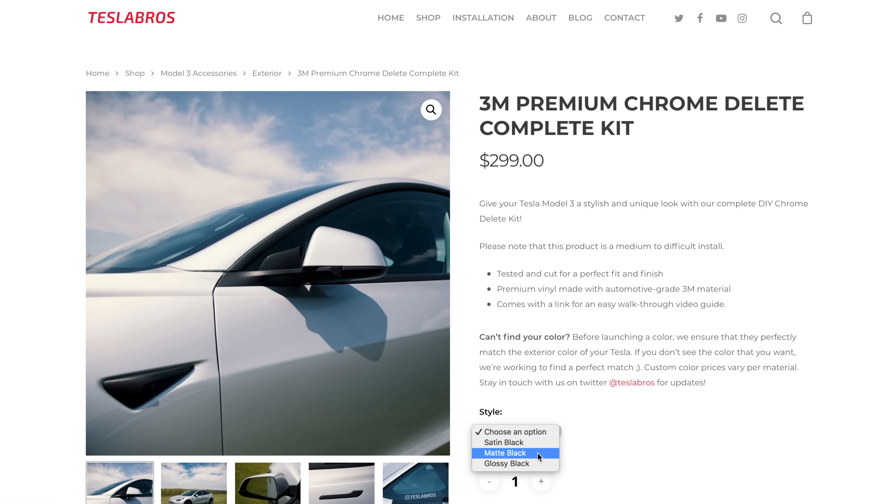Tesla Bros does sell it in black — I believe they have a satin, a glossy, and a matte black finish. For a custom finish like the one I got, I'd recommend reaching out to Tesla Bros to see if they can do a color you're looking for. Costs may vary since you're asking for a custom color, but reach out to them — the guys are awesome. They completely understood what I was looking for.